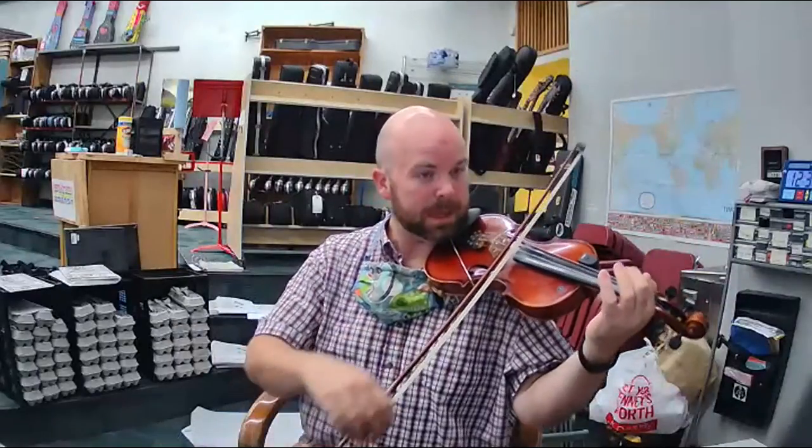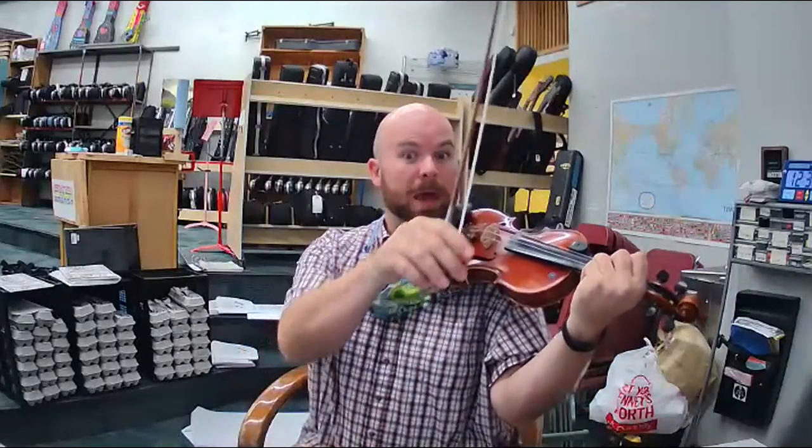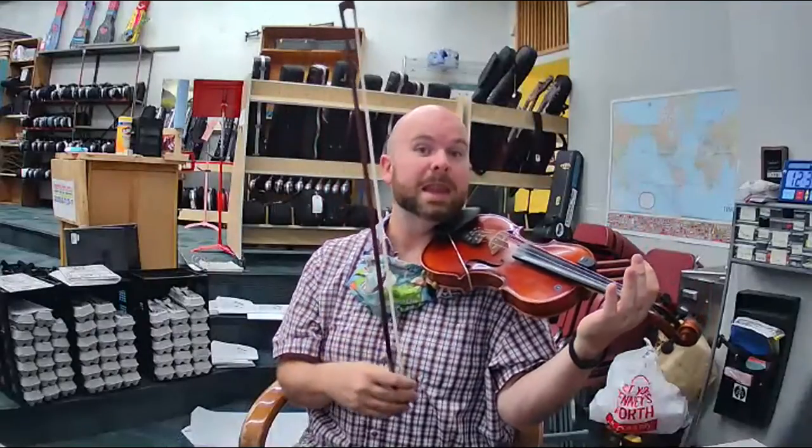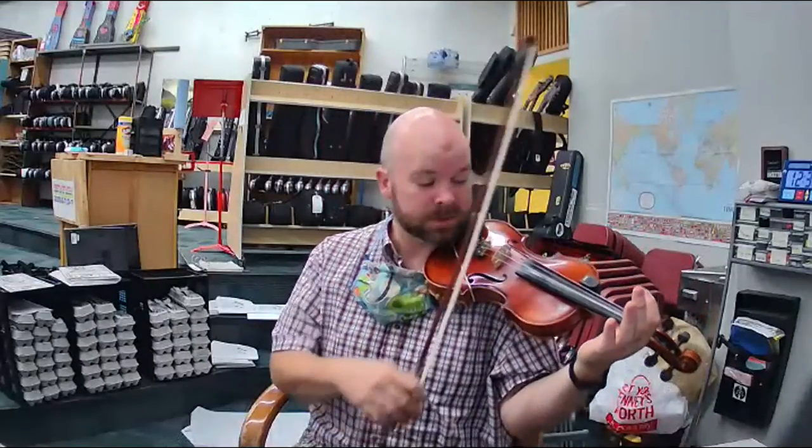Ready? A, B, C, D. My turn. E, E, E, E. Now put that together, eight notes. Listen.